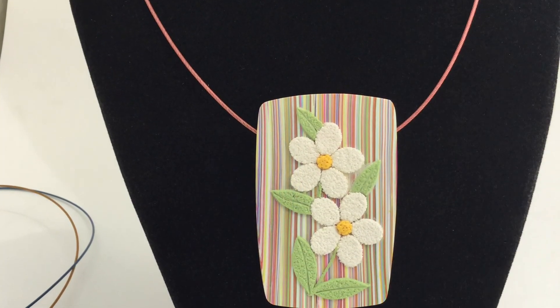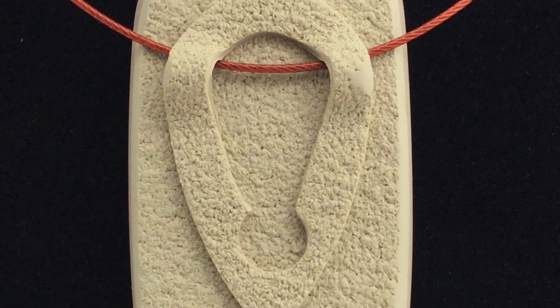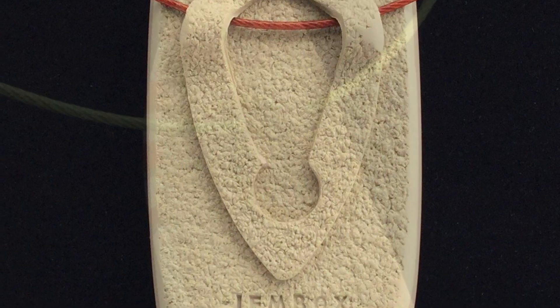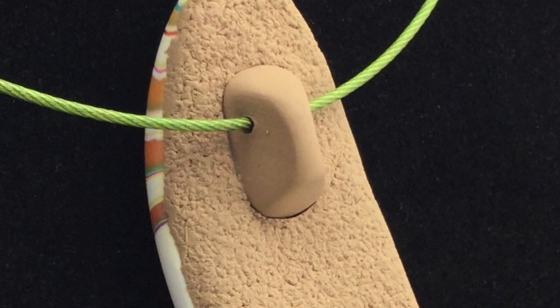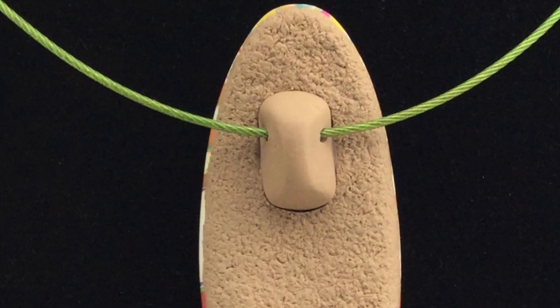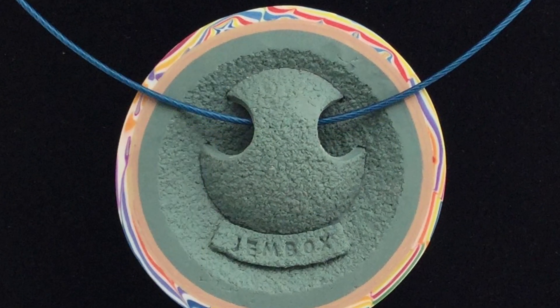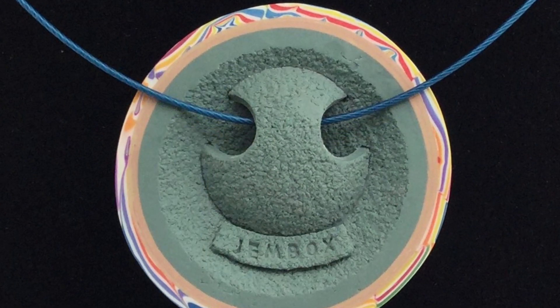Then when you are done making pendants, we will learn how to make three different bails: the t-shirt bail, which will fit on any flat-backed pendant; my nose bail for smaller or curved pendants; and my signature easy back, that allows you to put a bail on the back so you can interchange different chains or cords easily at any time.